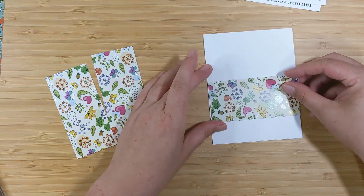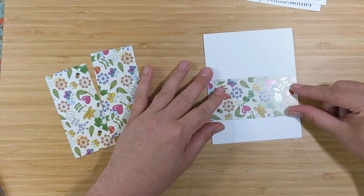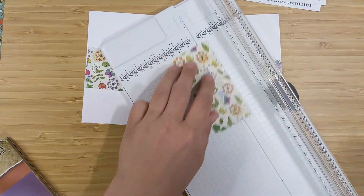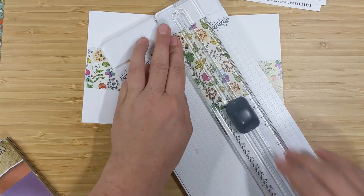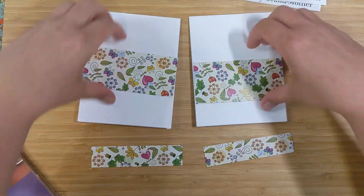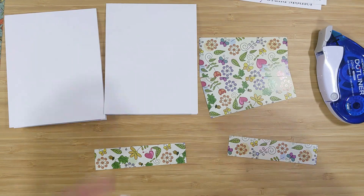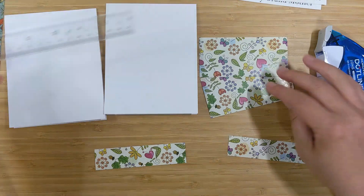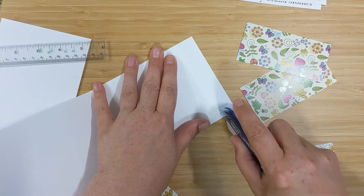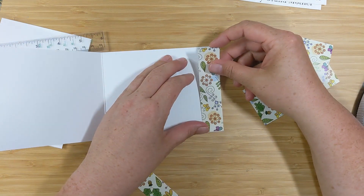I decided I want to decorate the inside of all of my card projects today. I'm making two cards per pattern, and I have an extra two-inch strip that I'll cut in half to get a four-and-a-quarter by one-inch strip. I'll glue that on the inside of each card. I'll use my T-square ruler to line up the pattern paper on the front, and first I'll adhere those little strips on the bottom of the inside of both card bases.